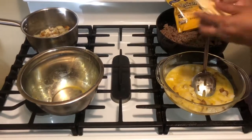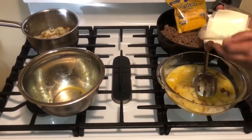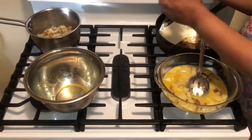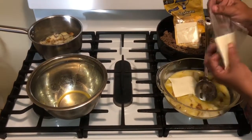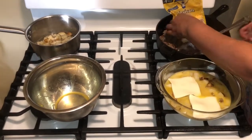Then I have some white American cheese slices here. I'm just going to lay them in there because it's going to be a really nice cheesy casserole — just lay those right up there.